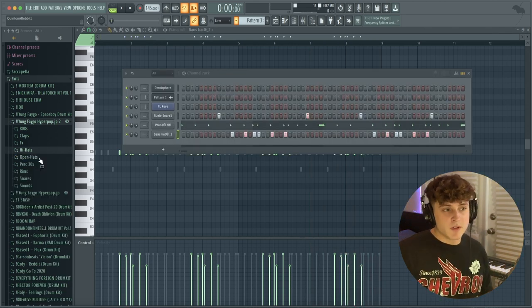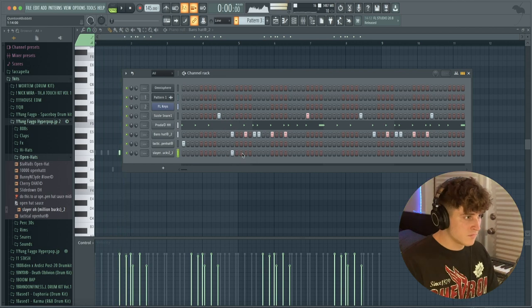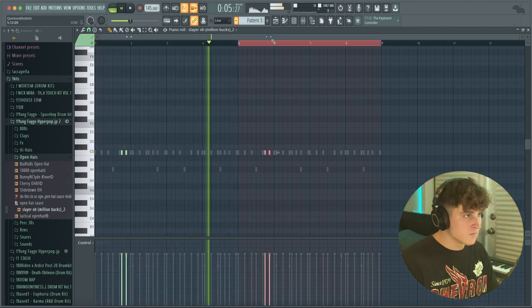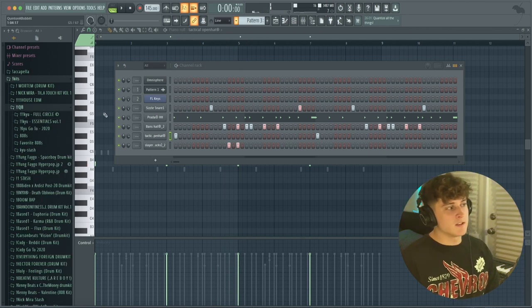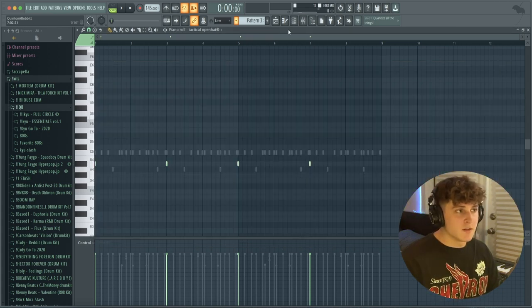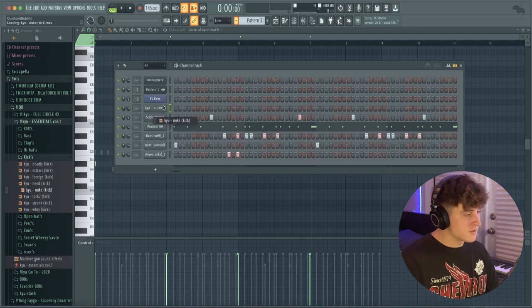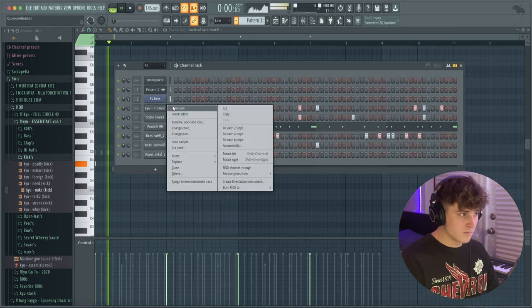We're going for something pretty repetitive here, so I'm going to duplicate that over four times. Now, the next thing — to protect from clipping, put a soft clipper on your master. This will make it sound super good no matter how loud you turn it up. I'm going to go to my drum kit, get a kick called Nuke, drag it in, and make a super simple kick pattern.